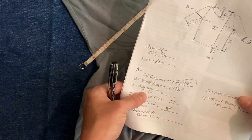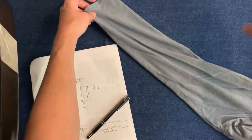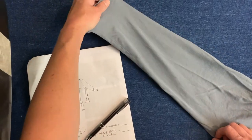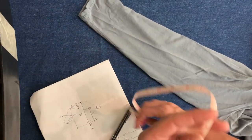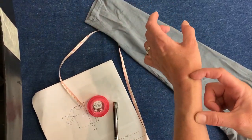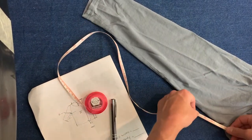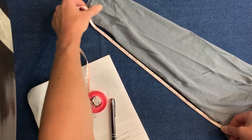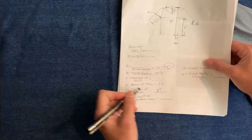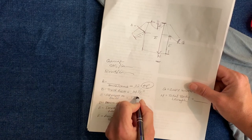Now we need to know armpit to cuff. This is from the armpit to the end of your sleeve, the very bottom of your sleeve. When we figure out our sleeve measurements, we will account for what kind of cuff you want — maybe a two inch cuff, a one inch, or maybe zero inches — but you still need to know the total length of your arm. Armpit to edge of our sleeve is 17 inches. That's my C, 17 inches.